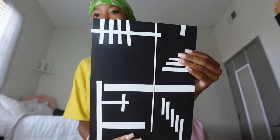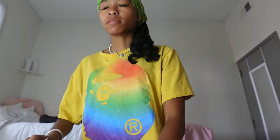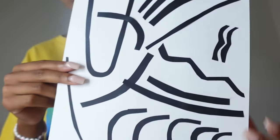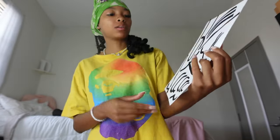I already showed y'all this one — this is the horizontal and vertical one, sorry. This is the diagonal one. And then this is supposed to be the curved lines. I don't really like it, but I'll try my best. My laptop is in my bag.